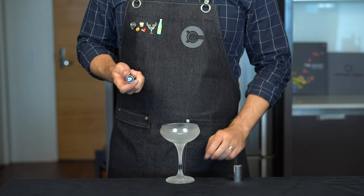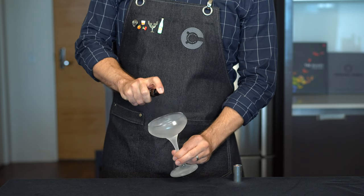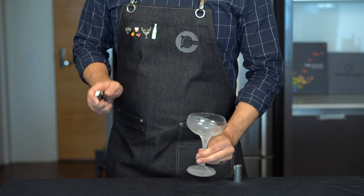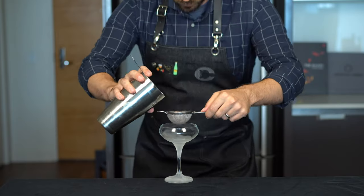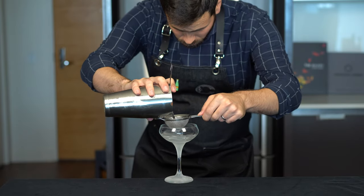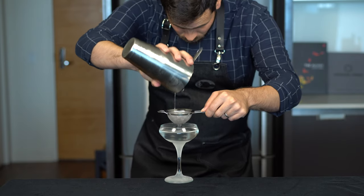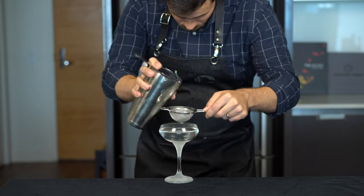Next, grab your chilled coupe glass and your atomizer filled with hydroxylic acid. We're just trying to get the essence of that flavor — just a few sprays in the glass should do the trick. After that, we're going to double strain our cocktail into the glass using this fine mesh strainer to catch any little bits of ice chips left.